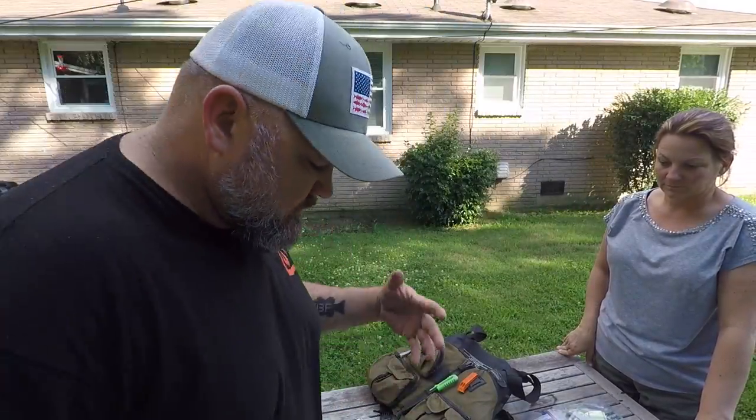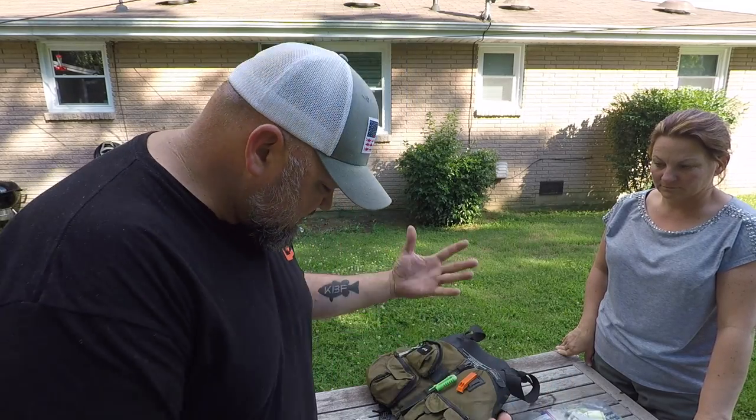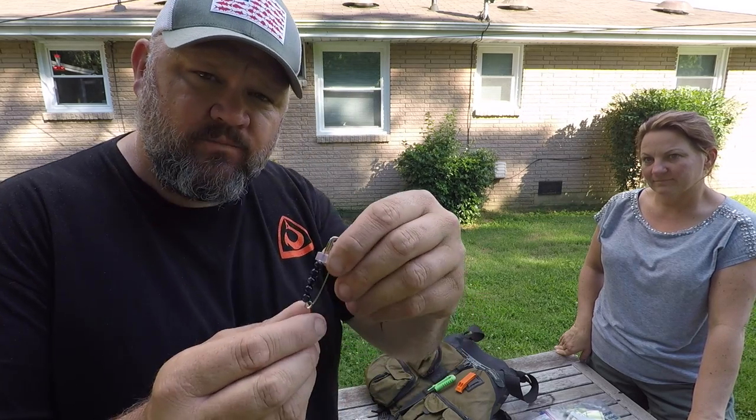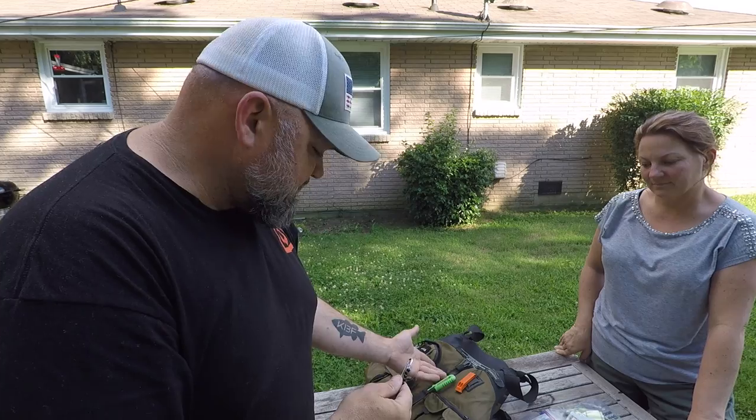A lot of times my fishing partner will be across the lake and need a weight or something. Because tungsten is expensive, one of the things I do to keep my stuff handy is use safety pins and put them inside my PFD.